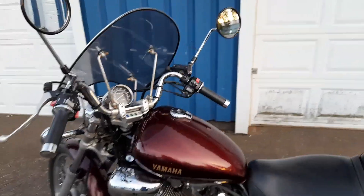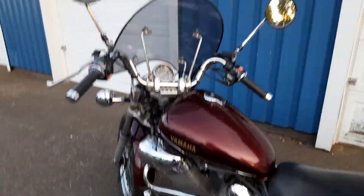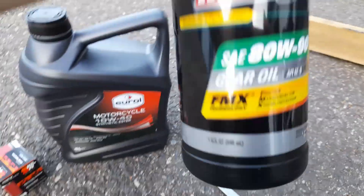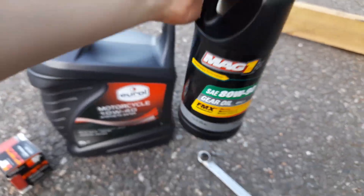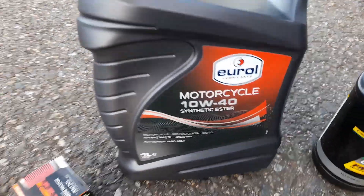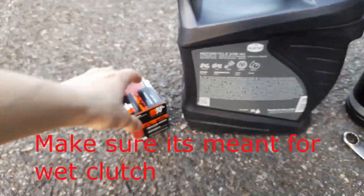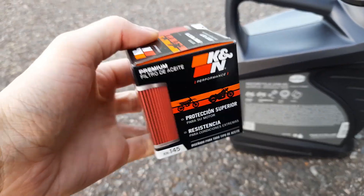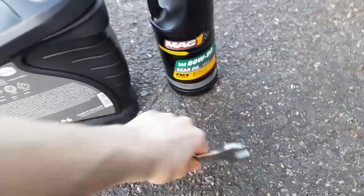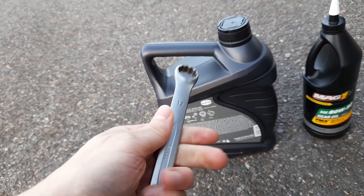Hello everyone, today we'll change the oils on my Yamaha Virago. We are going to need some gear oil and some motorcycle oil — make sure it's wet clutch compatible — and a K&N filter. So let's get on with it. First, we'll change the final drive differential oil.